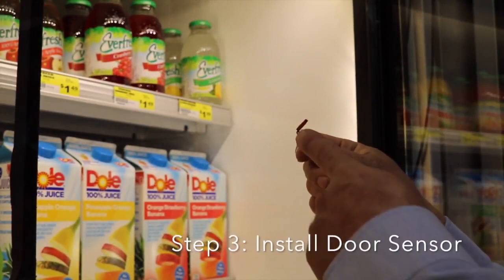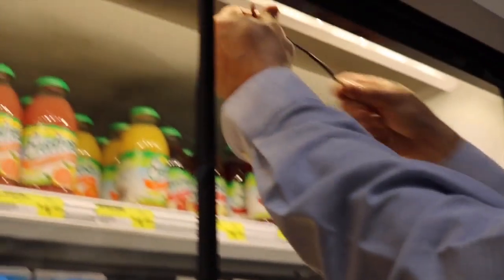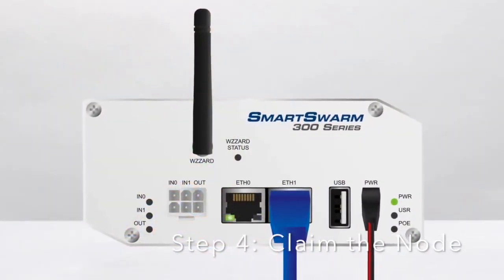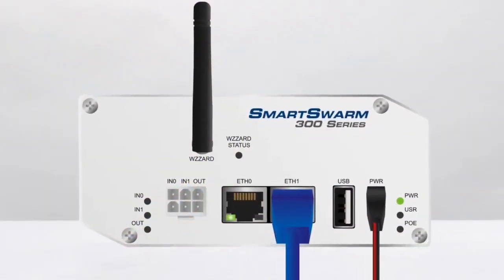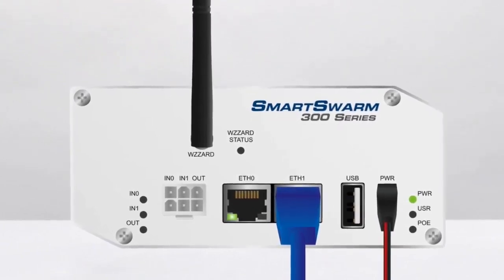Next, we will simply connect the wire harness to the door sensor switch. Then we are ready to connect the wire harness to the Wizard node itself. The node is then ready to be detected and claimed with our Smart Swarm gateway using the Wizard software. For more information on this, we have a link in the description that goes in depth with software setup.